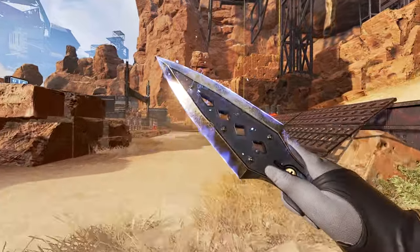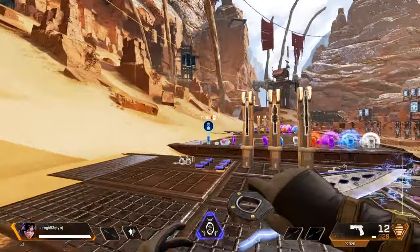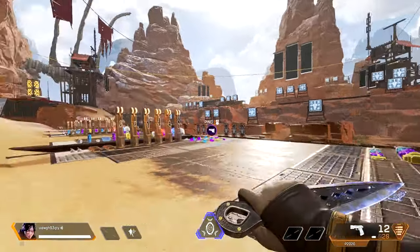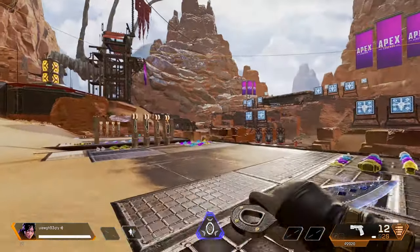If you let go of the Shift key and press the inspect button, you'll keep running and actually inspect the heirloom — so you won't get the twirl. This is how you spin your heirloom while running around like a madman looking for people to shoot. You might still die, but at least you'll look cool doing so.